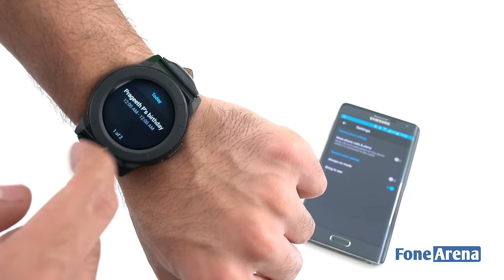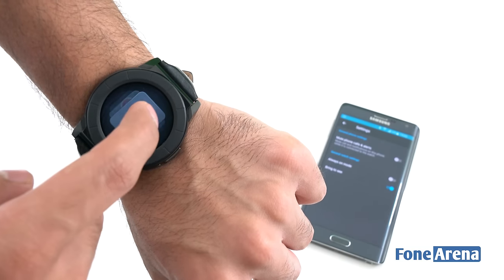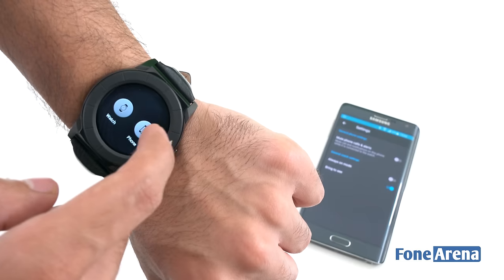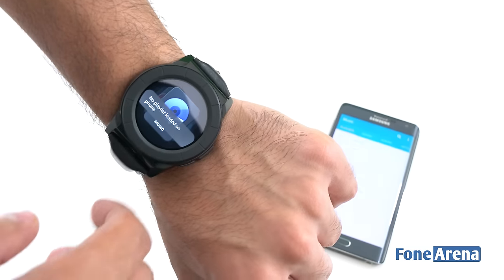In the fitness tab you have three sub-tabs: steps, calories, and distance. You can sort activities and monitor data hourly, daily, weekly, and monthly. The watch itself comes with swipe gesture navigation. Swiping from top to bottom brings up the brightness toggle, flight mode toggle, sleep mode toggle, and notification toggle. You can also see the battery percentage and whether sync is currently on.